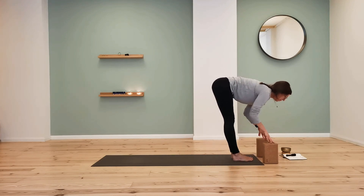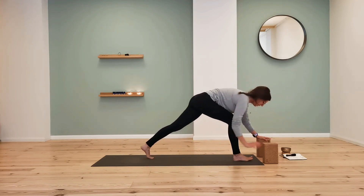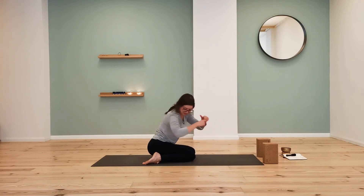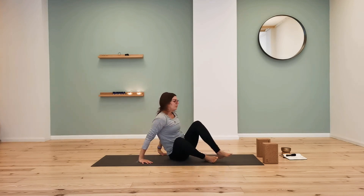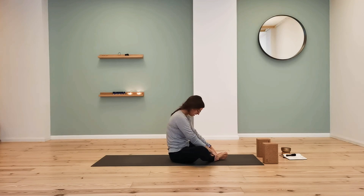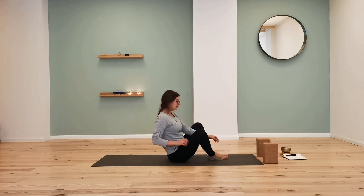Inhale, come halfway up. Exhale — step both feet back, bring the hands to the floor, lower the knees down, and come to sit. You can sit to the side and swing the legs forward. Bring the feet — the soles of the feet — together. When sitting on the floor, it's often hard to stay straight. We're looking for putting the weight onto the front of the sit bones and having that gentle curve in the lower back, which is easier said than done.